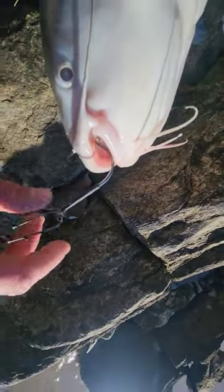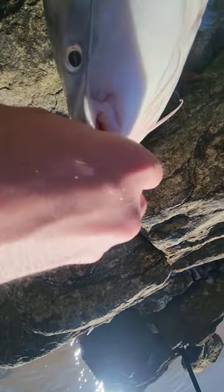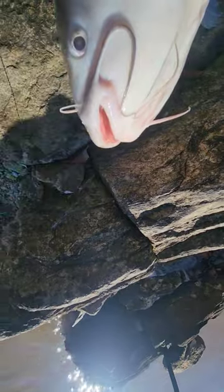Make sure you use a circle hook. I'm fishing for big catfish using a 10-ought circle hook, and basically the catfish hooks itself. You want to twist away from where they're hooked and it'll come right out. That's it.